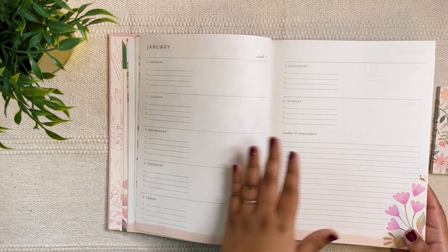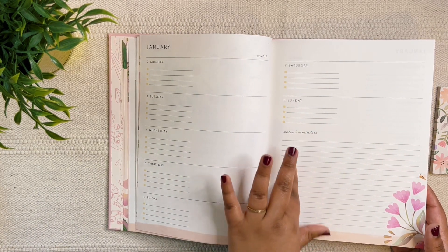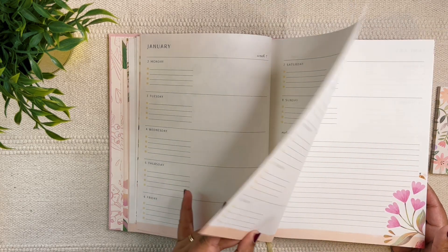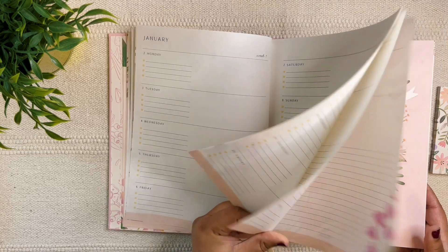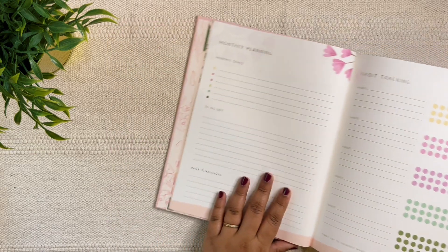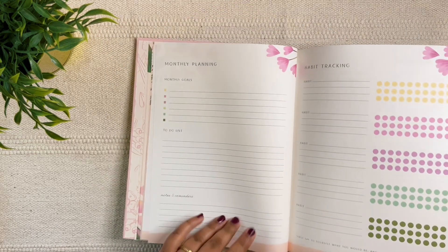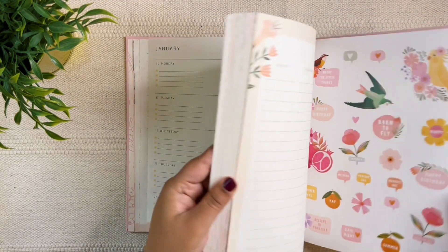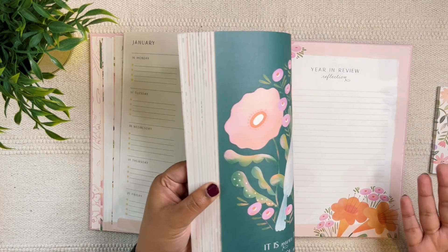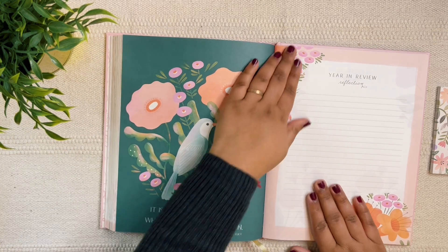If you want to use all seven days, you can use the extra section for your weekly reflections. There is no weekly dashboard, and there's no monthly reflection page, so within the monthly planning page itself, you could use the notes and reminders section for a mini reflection if you want. These are all of the monthly pages — every month or quarter I'm going to reevaluate and see if I need to change anything.